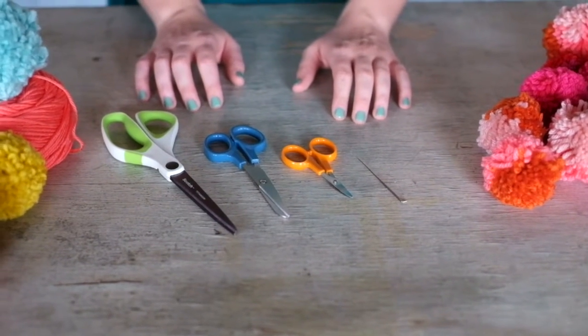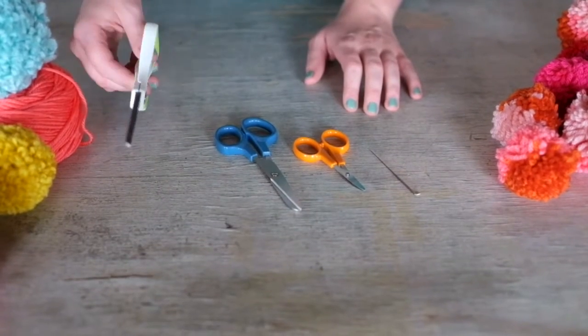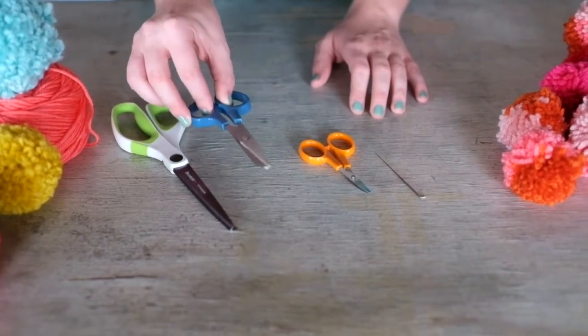Choosing the right scissors is essential to the perfect pom-pom. Your first pair of scissors should be large and sharp enough to cut through several layers of yarn easily. Your second pair should be a small pair that will make cutting small imperfections easy.